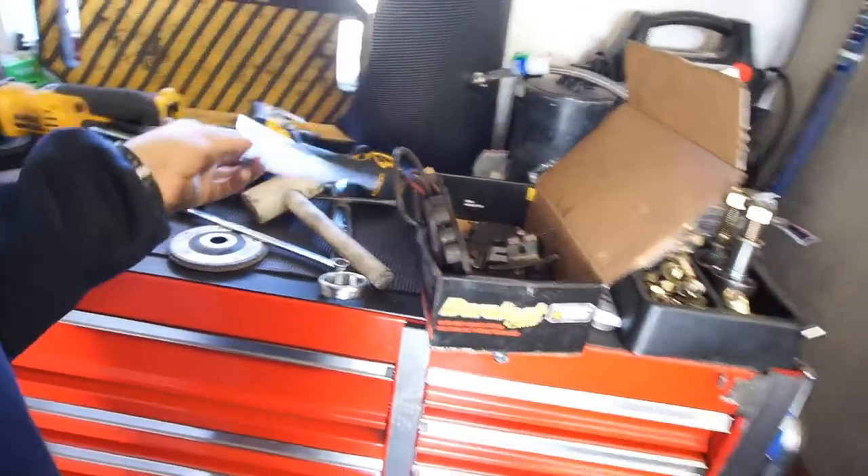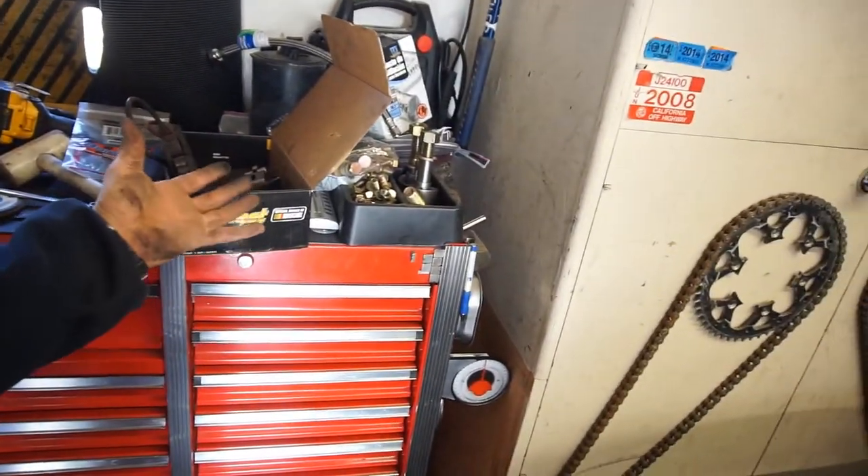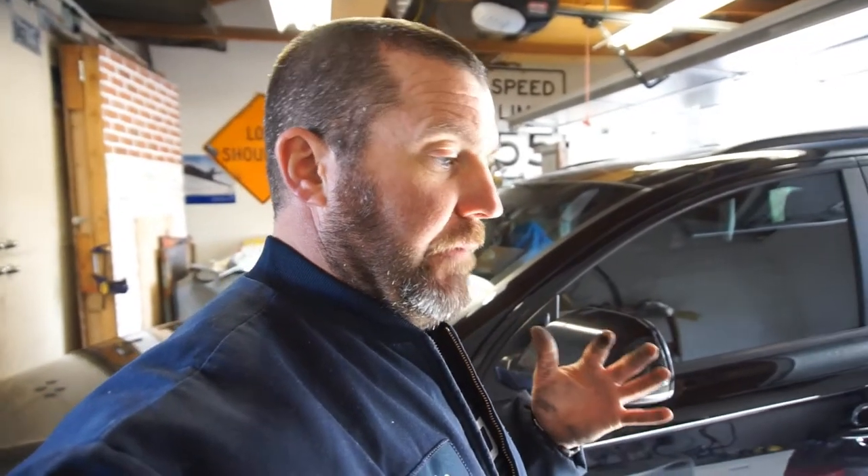I have brake pads on order but I don't know where they are. I'll go buy some locally and maybe pick up two more sensors so I'll have extras. The Brembo kit that's coming I might just save for later, or maybe I can cancel that order. Let me go get those rear pads and I'll come back and show you what I did.